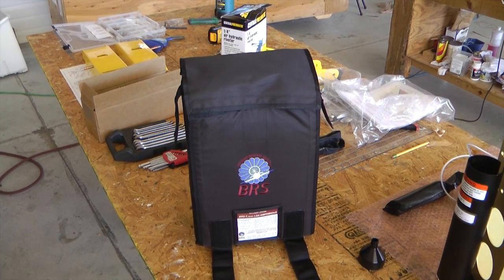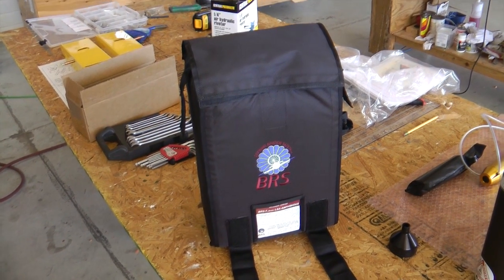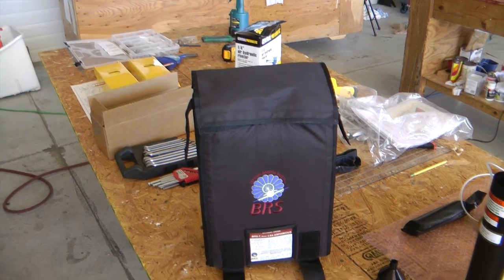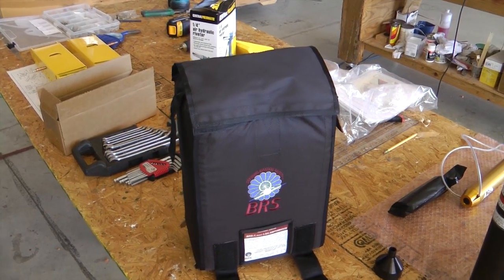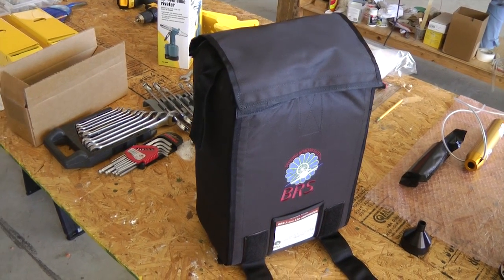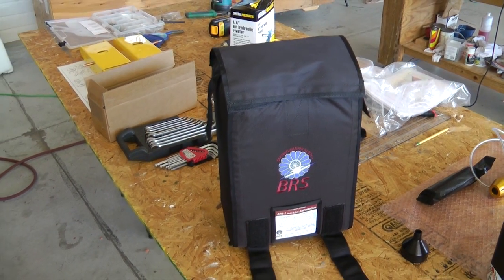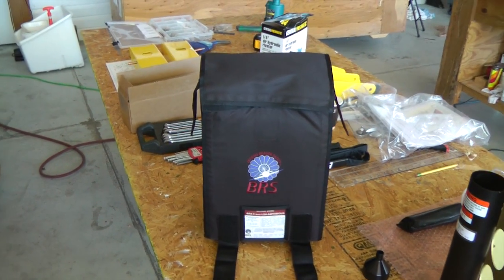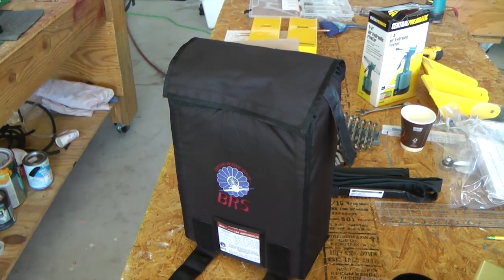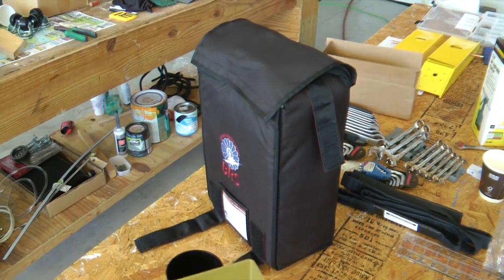I thought it would be a lot of fun to have this opportunity to look at the components that make up a BRS soft pack chute. This is one of those parachutes that you attach to your airplane and can deploy if you run into some sort of trouble at altitude to safely bring the plane and occupants down.